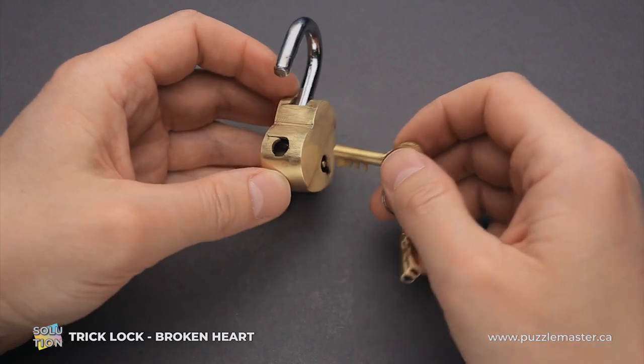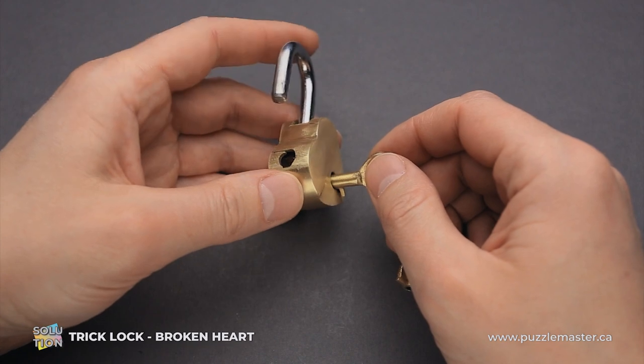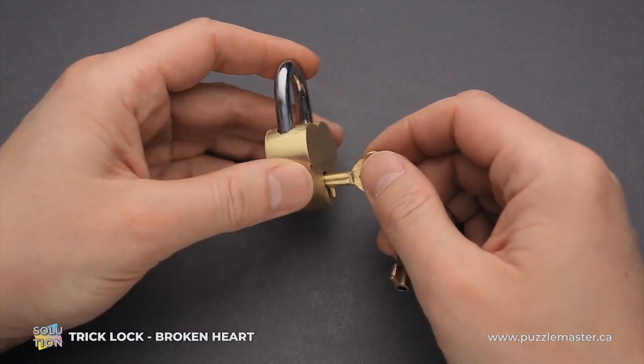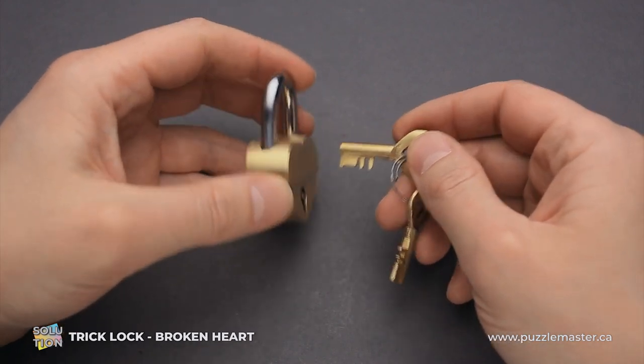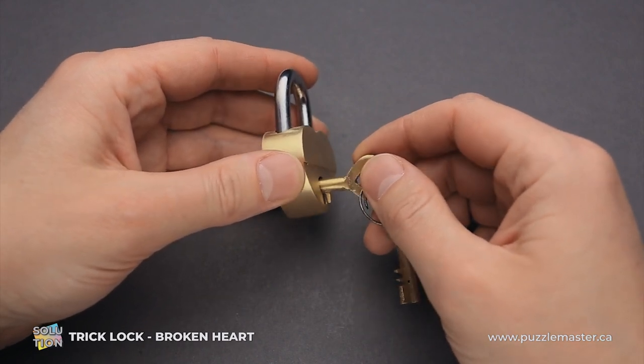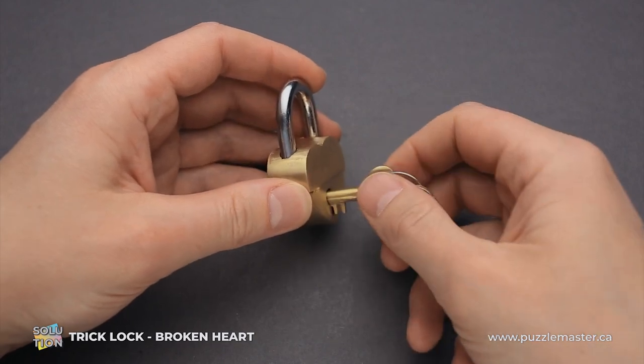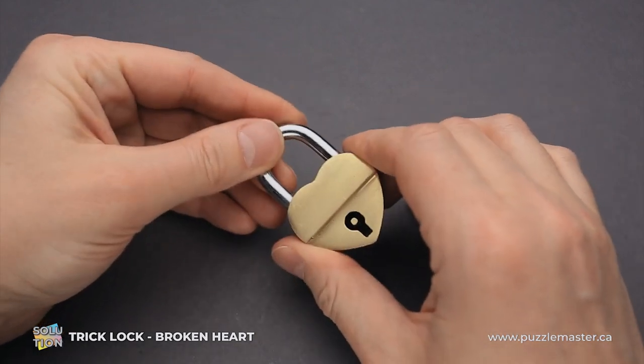That is the way you solve the puzzle. To lock it again, just put the shackle down, put the key inside in such a way that one tooth will be out, and rotate the key 180 degrees — and the lock is locked again.